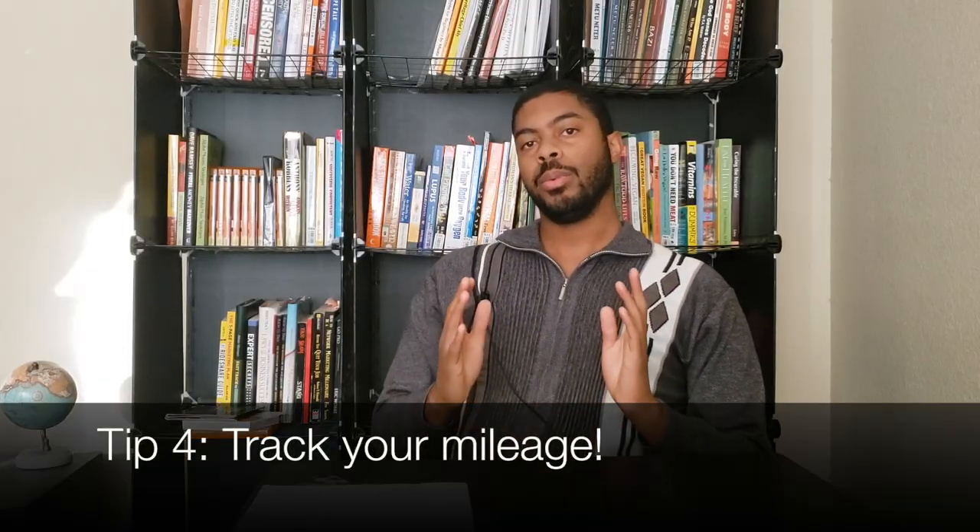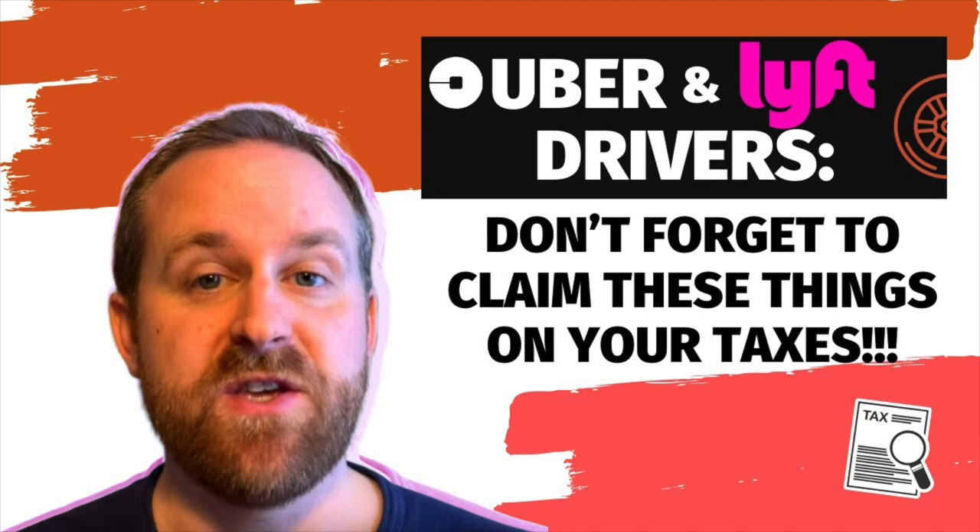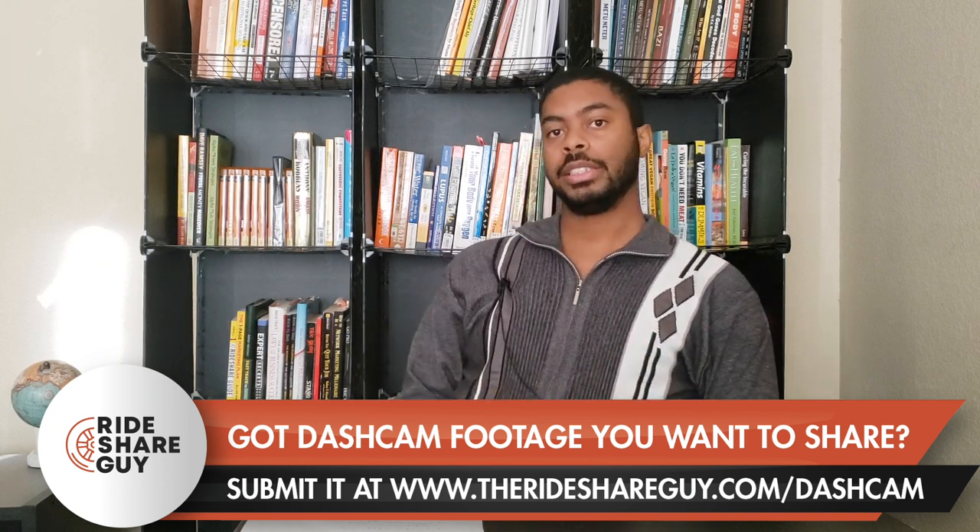Tip number four is to track your mileage. When we first get started, there are things we don't think about, and tracking mileage is one of them. It's important because Uber tracks your mileage, but they're not going to track everything for you. If you track your own mileage, it will do wonders at tax time because it's worth a big deduction. I recommend using the Stride app — I've been using it for years, and it also lets you track other deductions. Just press a button when you start your shift and it tracks automatically. Sometimes it will even detect when you're moving and ask if you want to start tracking, then just turn it off when you're done.